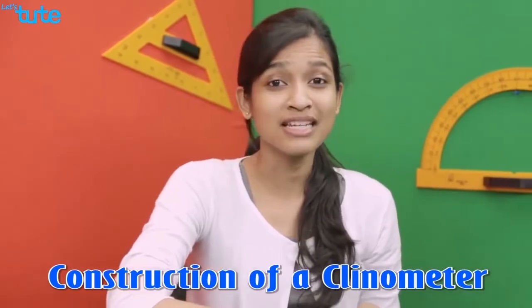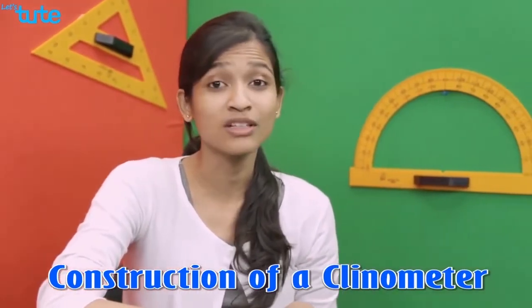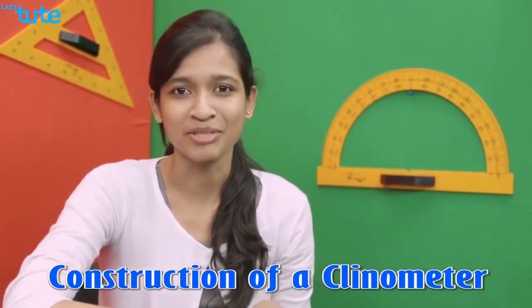Hi, in this video we are going to understand what a clinometer is and also learn how to construct and use it. A clinometer is an instrument that is used to measure the incline or slope of an object with respect to gravity — that is, it is used to measure the angle of depression or the angle of elevation.